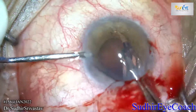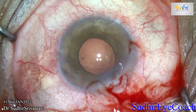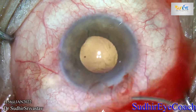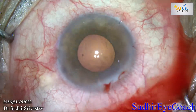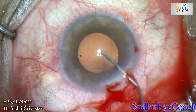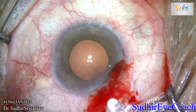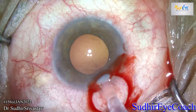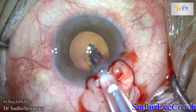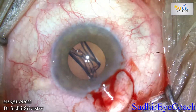Successfully, we can fold the intraocular lens. A folded IOL can be easily explanted through the 3.2 millimeter clear corneal incision. Selection of viscoelastic is very important — always try to use a combination of dispersive and cohesive viscoelastic for safe and better results. Always select a firm and hard iris repositor. After successful explantation, I filled the chamber with viscoelastic and implanted a fresh hydrophobic implant inside the bag.